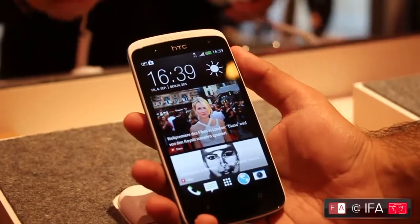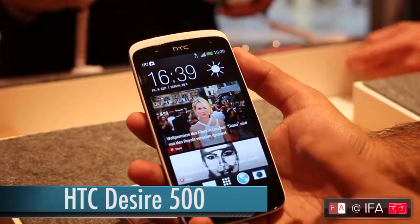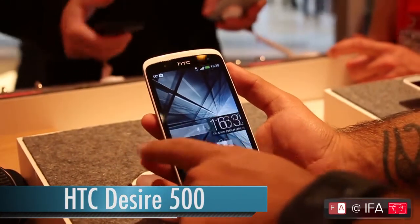Hi everyone, this is Ruputani from Pornureno.com reporting live from IFA over here in Berlin. We're going hands-on with the HTC Desire 500.